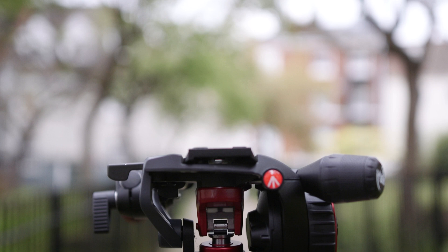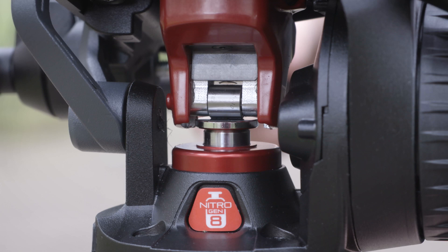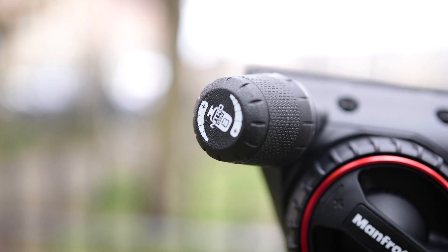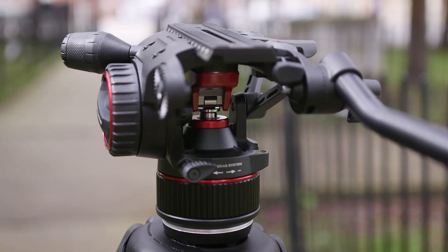Designed for independent video operators working either on location or in the studio, Manfrotto's Nitrotec N8 is arguably the most exciting video head to be announced for some time. With a unique nitrogen piston system at its core, it's designed to perfectly counterbalance your camera's configuration and attachments, safely supporting loads of up to 8kg at a 55 degree centre of gravity. This counterbalance is continuous, not requiring readjustment as the head's angle is changed, while its capacity should be able to easily cope with most small to mid-sized setups.